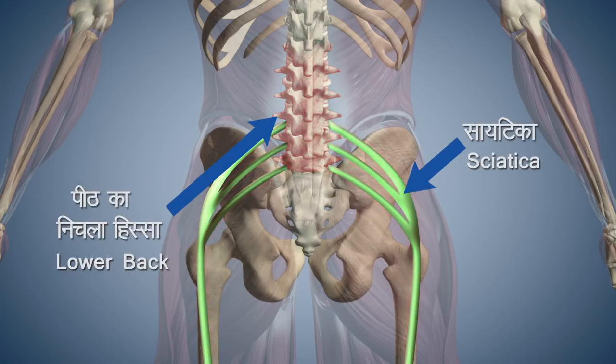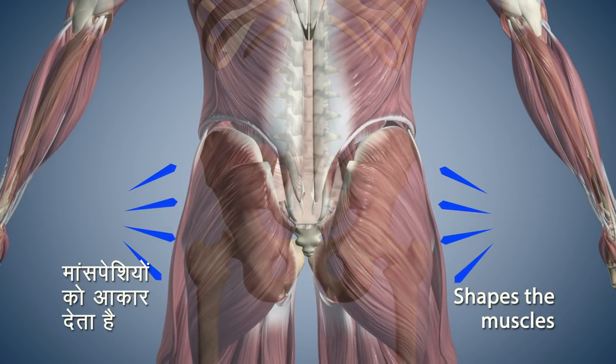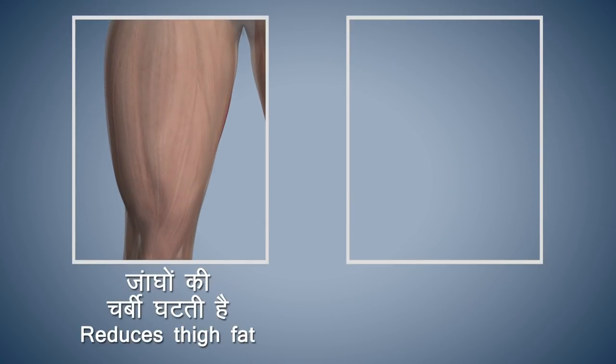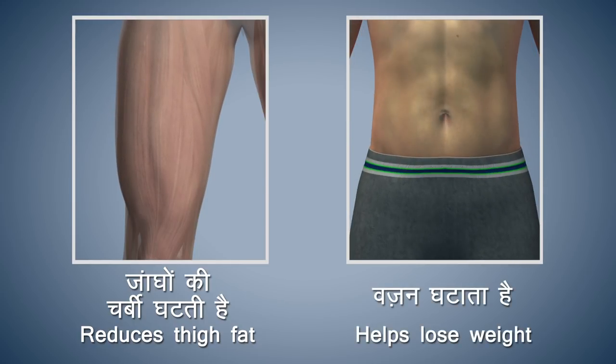This asana helps in getting relief from sciatica and pain in the lower back. It also develops the muscles around the pelvis and kidneys. Doing this asana regularly helps reduce the fat on the thighs and also helps in reducing one's weight.